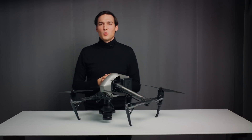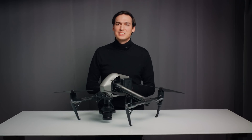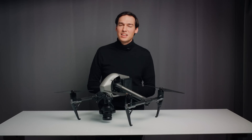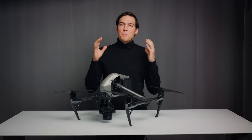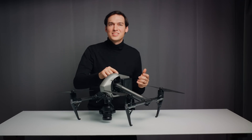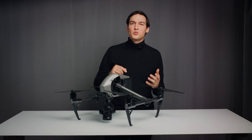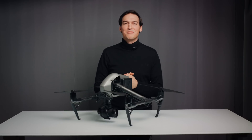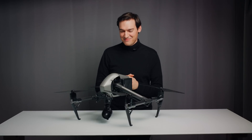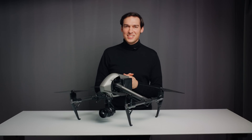Thank you for watching all the way until the end. If you haven't done so already, maybe you want to watch my drone film — I think it turned out nice for shooting just one day, and it really showed me how fast I can work with the Inspire 2 and how nice the image quality is. Many thanks also to my colleague Gavin First who helped me pull off this crazy shooting day. I'm gonna go do some drone night flying now — thank you for watching and I'll see you in the next one.